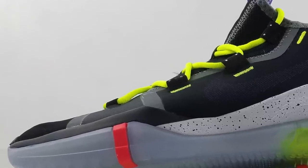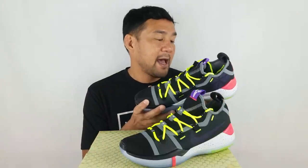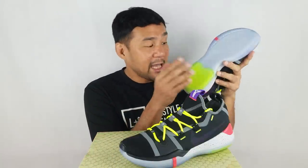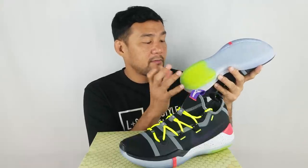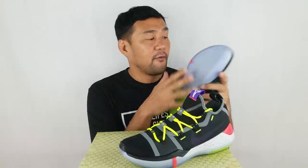Now let's look at the midsole. The midsole is made out of EVA foam. It has a cement collar and a heel counter — very stiff — with an infrared collar. At the heel area, you have a big zoom unit which gives you a lot of cushioning and bounce. Unfortunately, there's no zoom unit in the forefoot area.